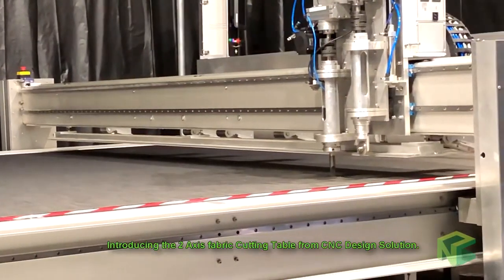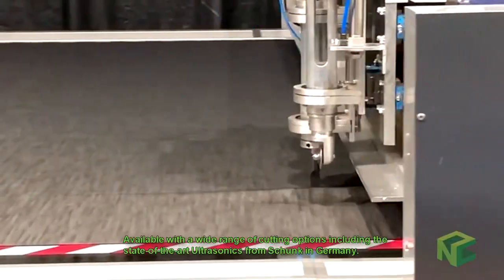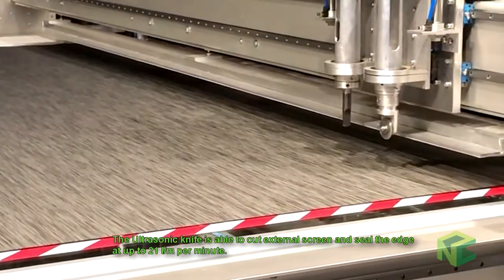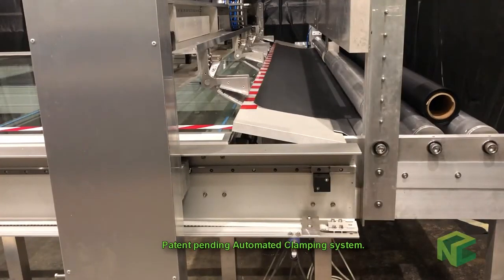Introducing the two-axis fabric cutting table from CNC Designed Solution. Available with a wide range of cutting options, including the state of the art ultrasonics from Schunk in Germany. The ultrasonic knife is able to cut external screen and seal the edge at up to 21m per minute. Patent pending automated clamping system.